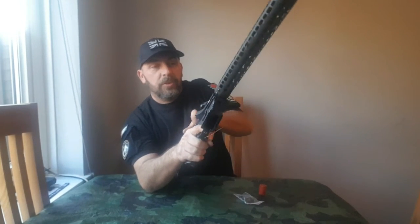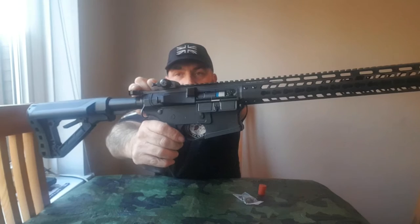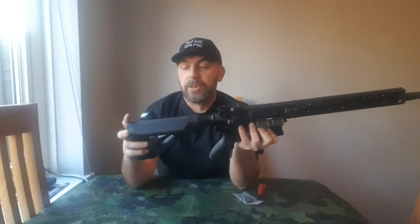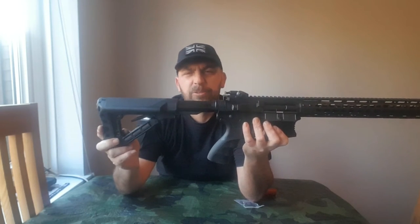Basically it's got a standard hop-up system — your hop-up is in there, just the little twist forward and backwards like most G&Gs. This has a 5-position sliding stock, standard for G&G. This can also fit nunchucker batteries. The only thing I'd note is there's a little wiggle in the stock when you put it in the lock position. I think maybe they could have made it a little bit tighter, but personally I don't think that's really going to bother me.